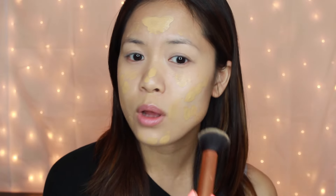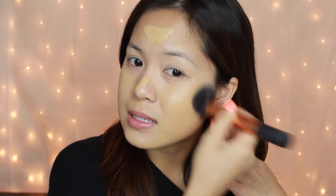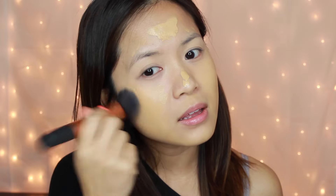For foundation I'm using the NARS Sheer Glow Foundation in Stromboli — my holy grail foundation. I know it'll stay on all night and it doesn't look weird in flash photography with no white cast. I dot some on my face; even though it doesn't cover all my imperfections that's fine because it looks more natural and avoids looking cakey in pictures. I'm using my Real Techniques buffing brush — it's really soft and blends foundation quickly because of its large surface area.